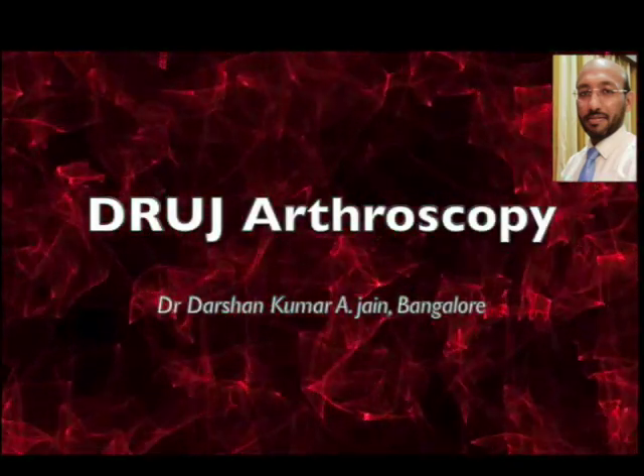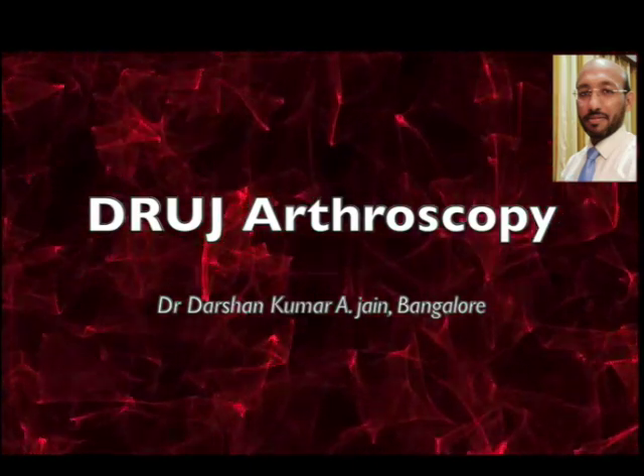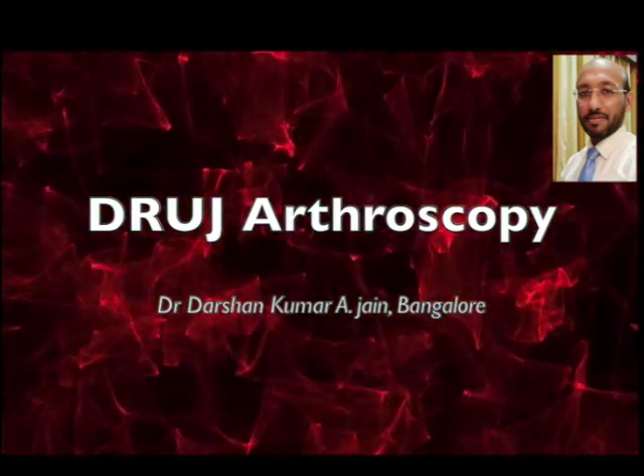Hello everyone, this is another video of the arthroscopy of the small joint that is the distal radio ulnar joint, called the DRUJ.